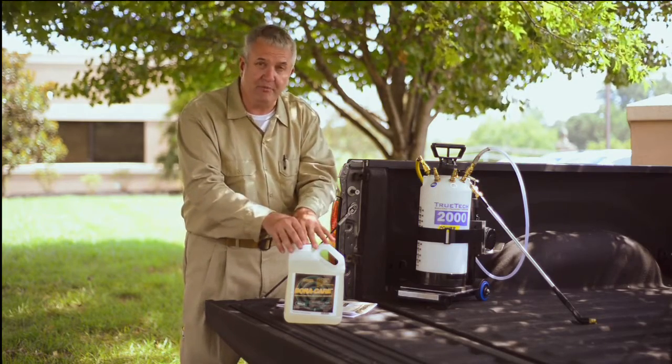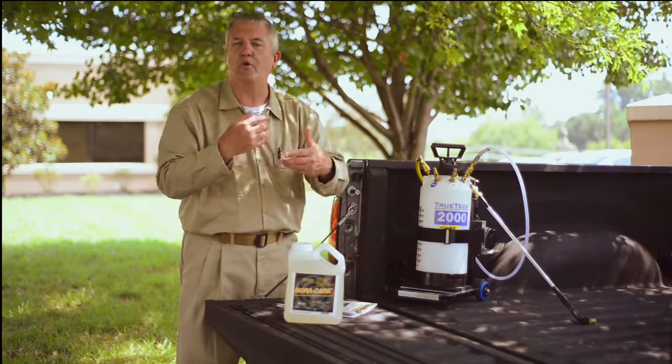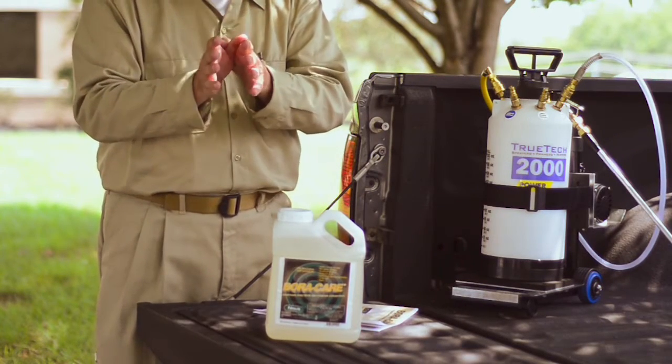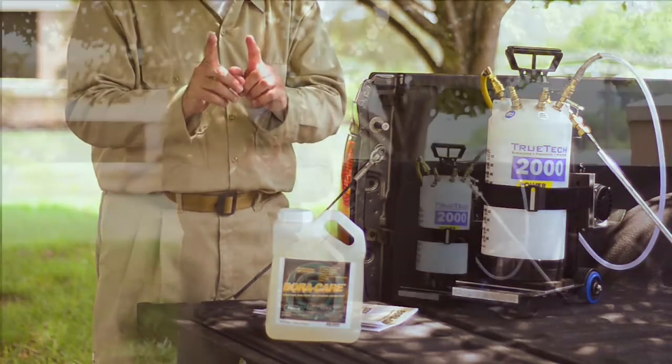It also is extremely good for carpenter ant infestations. And if you've got situations where you're worried about wood decay fungus, the material will control that as well. If you're doing a fumigation, this adds a residual component to your fumigation process.